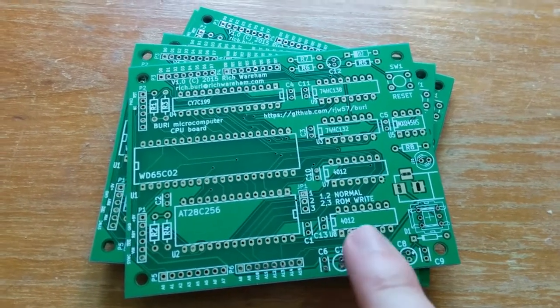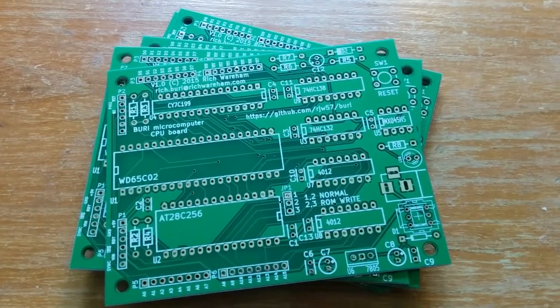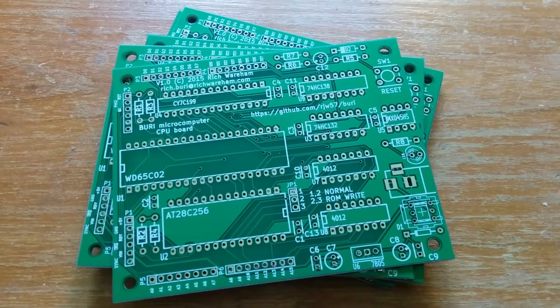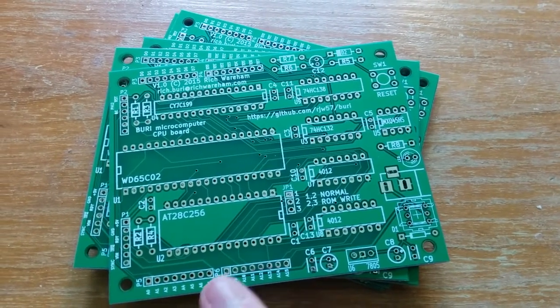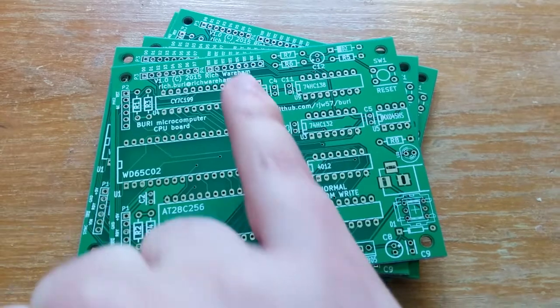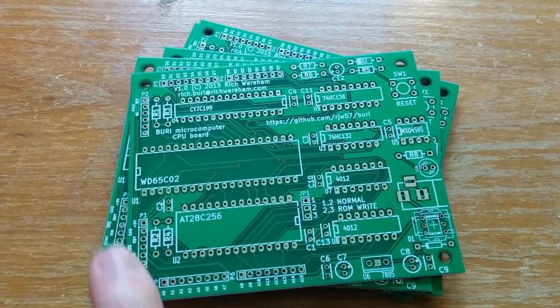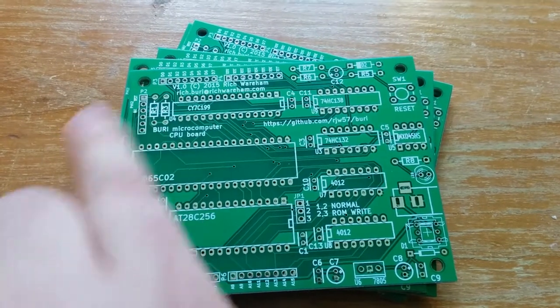So it's a very simple board — it's a sort of base point which I can build all the rest of the stuff on, particularly all the I/O. Taking a leaf out of the Arduino book, I've exposed the address and data buses here as vertical sockets, and then we have the control lines up here as well.